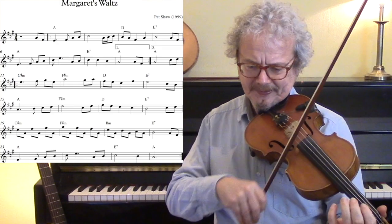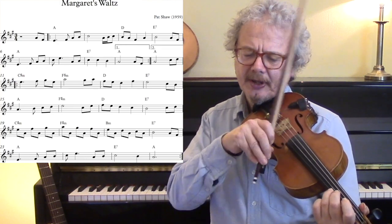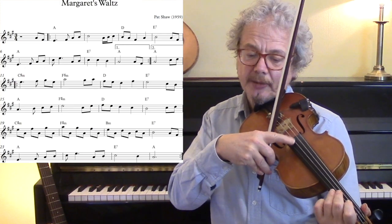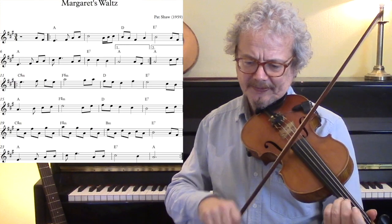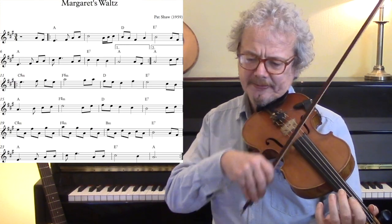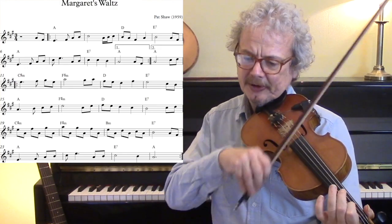Into the second half. That high A — it's an F-sharp minor chord, so you put a C-sharp under it. Another little hammer-on, another little hammer-on, a drone, and the E.